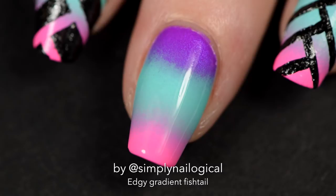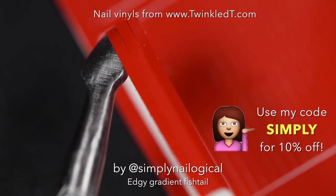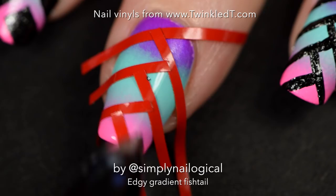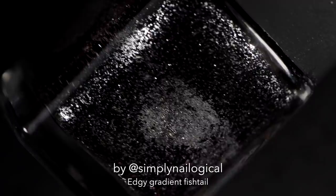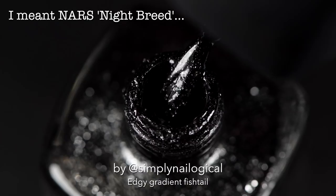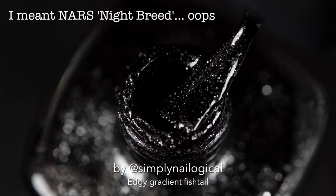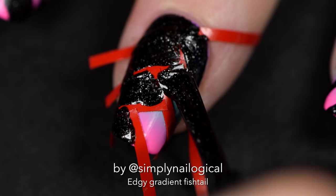Back to the middle nail. I took some stripe nail vinyls from Twinkled T and you can use my code SIMPLY for 10% off. I like these nail vinyls because they're thicker than striping tape and I wanted more of the gradient to actually show. So I found this random black sparkly polish — it's NARS Nightcrawler, and I think I've had it for like eight years. That's why the cap is really disgusting. But it's so pretty, like it's black and it's like a galaxy. Let me try something other than holo, because this is not holo — there's no rainbows. So I just paint it on over the nail vinyls.